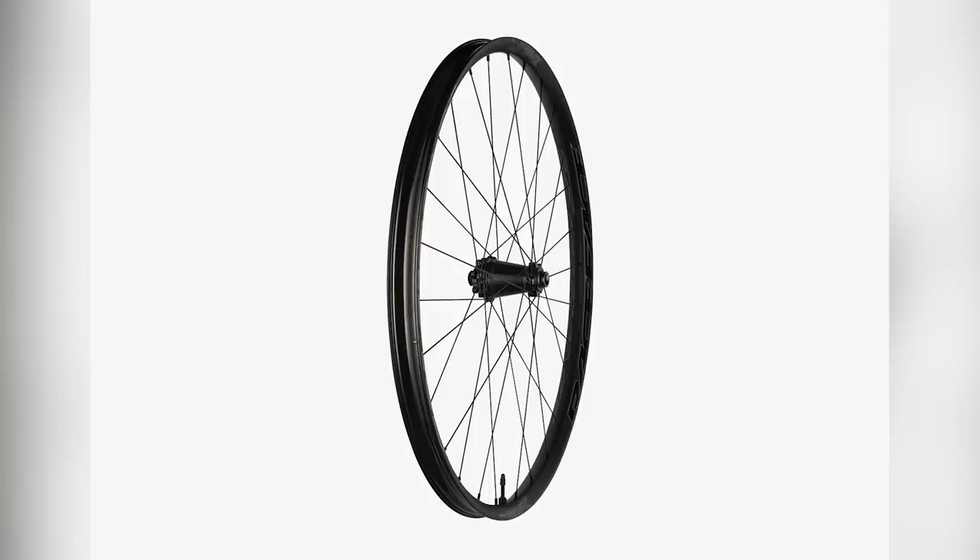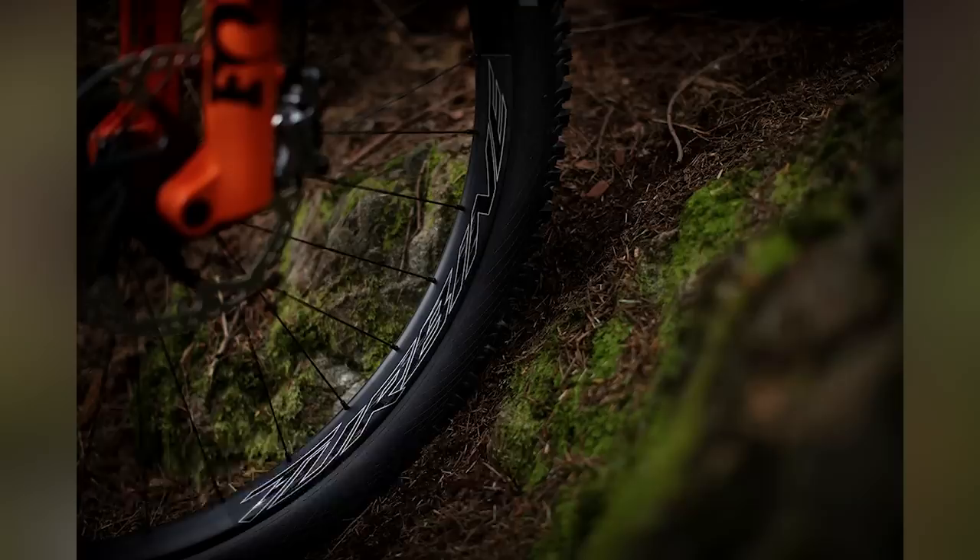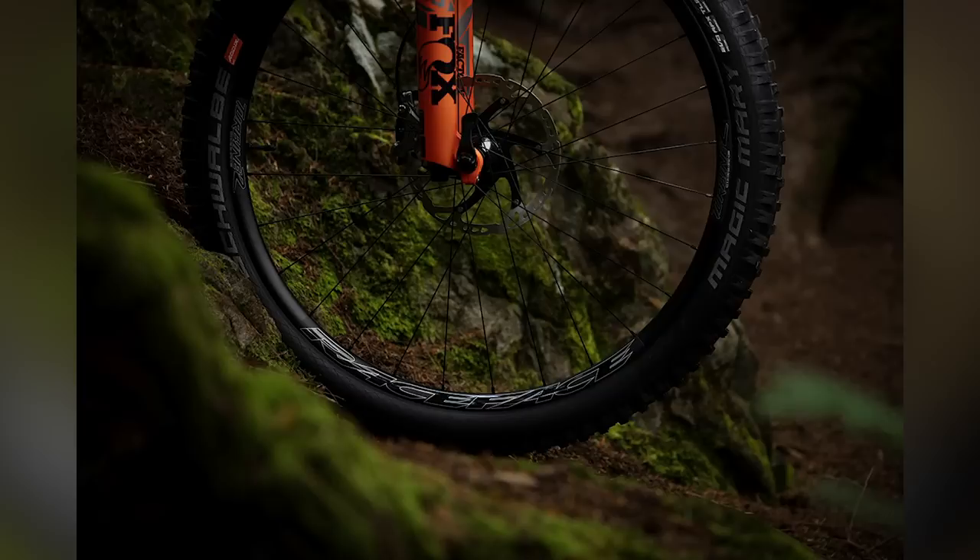Next up in news is a new set of wheels from Race Face called the Turbine, F35 model — that's a 35mm rim internal width. A nice wide supportive rim, ideal for tires bigger than 2.4, up to about 2.8, so they'll do the plus size, great for e-bikes. They've also been optimized to really resist burping, with quite an aggressive profile on the hook for the tire bead.